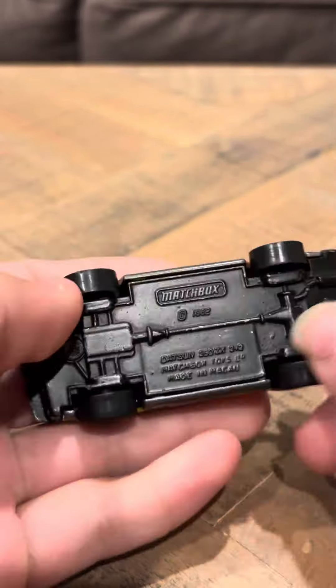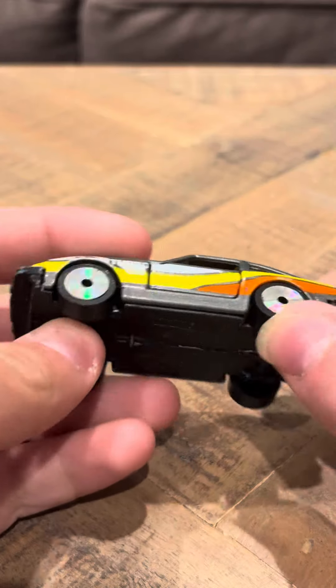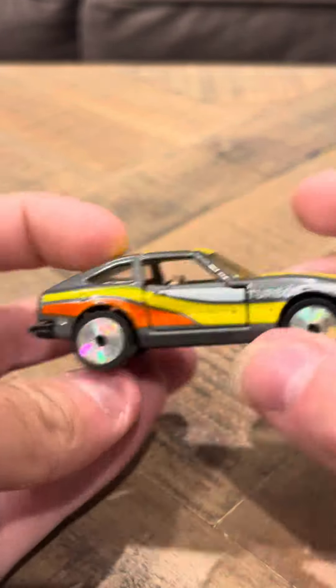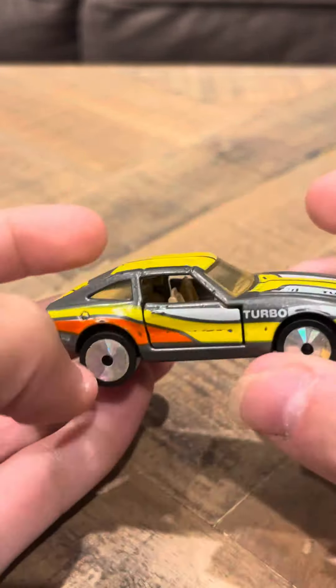Overall, it's pretty nice. It doesn't have much wear. If you look, this is a pretty nice-looking model. Overall, it looks good.